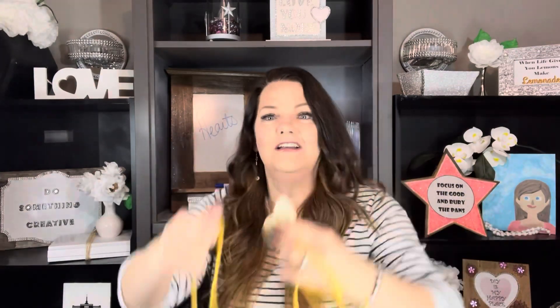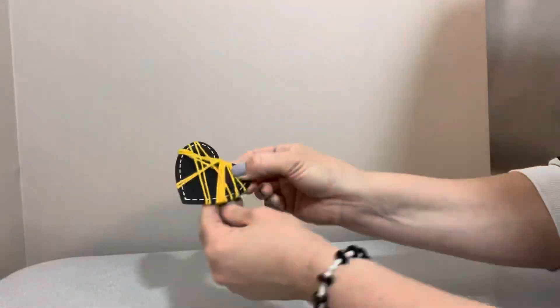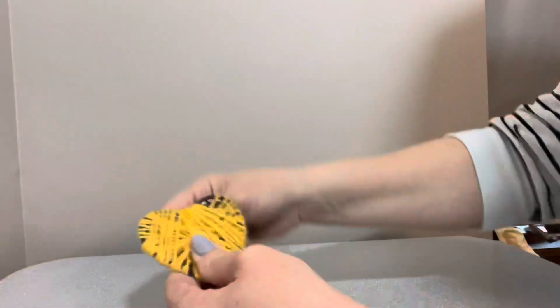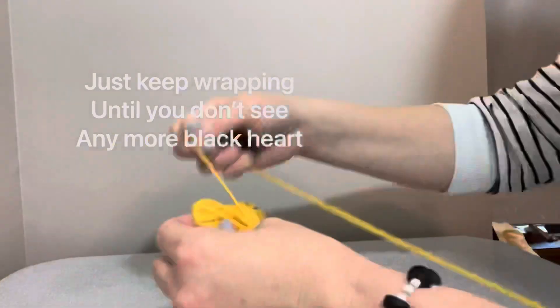The first thing you do is find a little hole and string the yarn through the hole just a little bit, like this. This is going to amaze you when you see how fast and easy this is. All you have to do — the yarn is strung through — is just start creating a yellow heart. Look how easy this is, and just go in all different directions. You just keep on wrapping and wrapping until you've covered all the black.